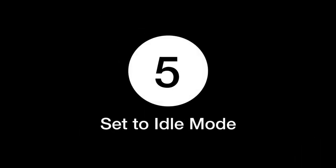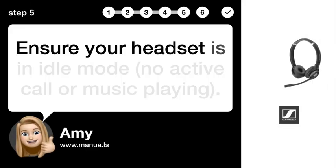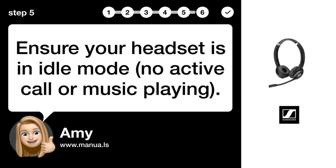Step 5: Set to idle mode. Ensure your headset is in idle mode — no active call or music playing.